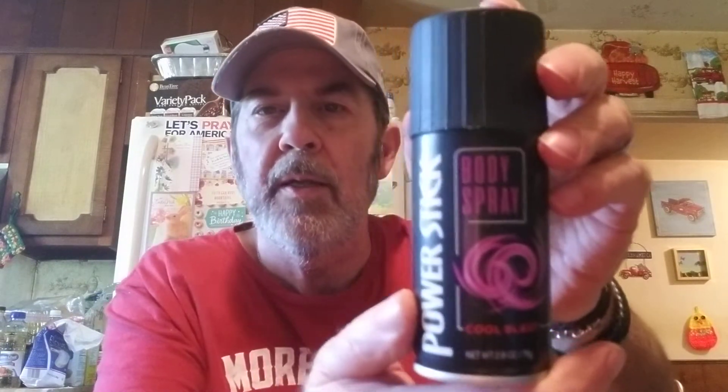Then we got him one of these Power Stick Cool Blast body sprays. Let's see what that's like — hmm, that's pretty good. You'll like that. Those are his.